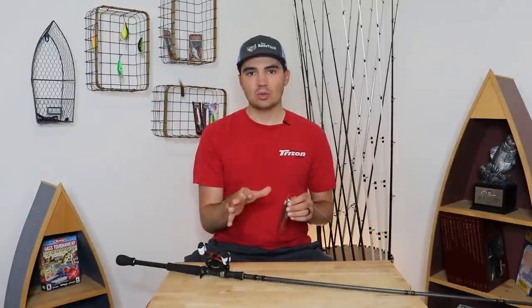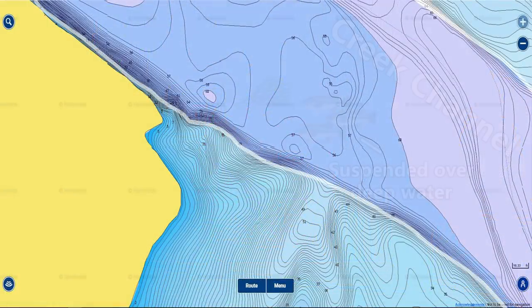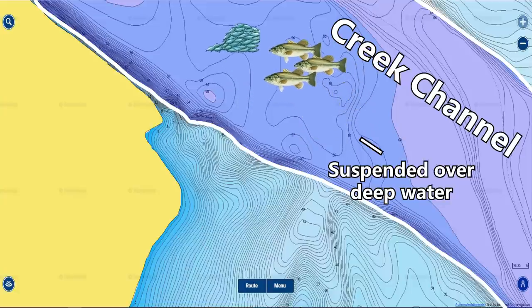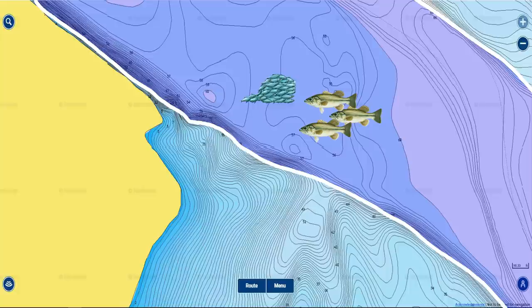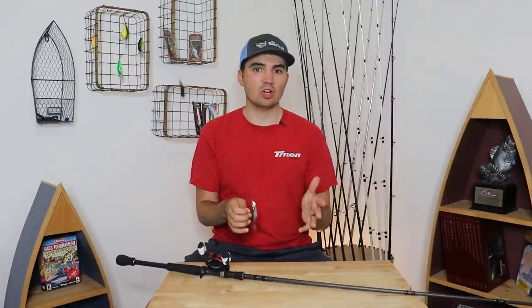In general, the toughest type of suspended bass to catch are the fish sitting out over the creek channel, over the deepest part of the lake, just randomly chasing bait. These fish are not related to any structure or cover, and they are very migratory — nomadic. This makes them really challenging to pin down. Even if you graph these fish on electronics and try to spin around and cast on them, there's a really good chance they've already swam 15 to 20 yards away from where you initially graphed them. If you re-graph over that area, a lot of times they're gone. This makes these fish pretty much like ghost fish, and I actually don't target them very often.